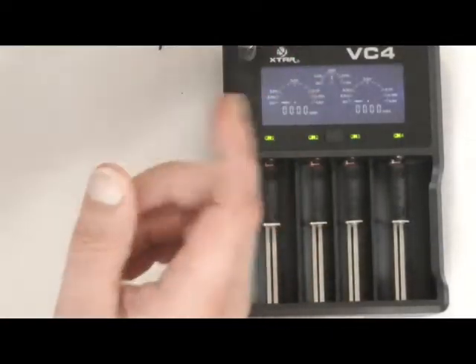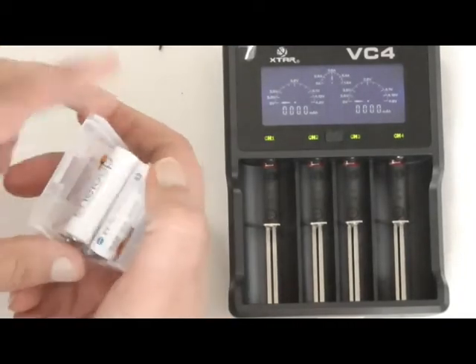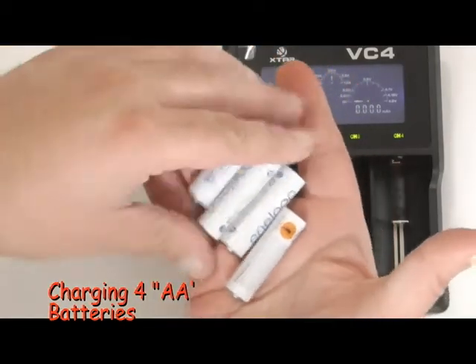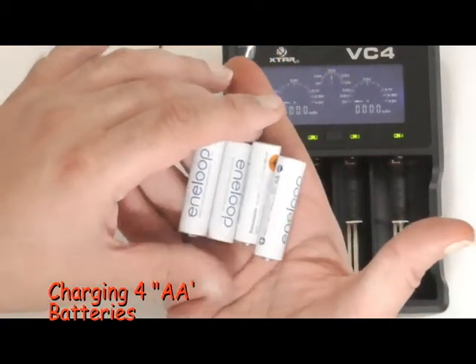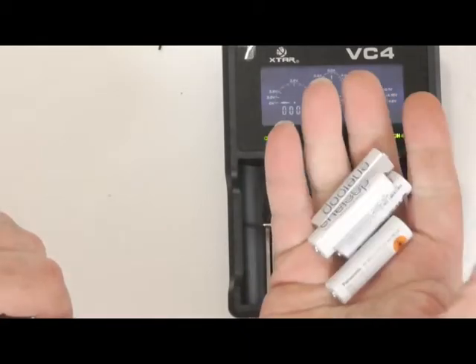All right, very nice. Now let's try some regular double-A's here. I'm going to drain them down and load these up to see how long that takes to charge.